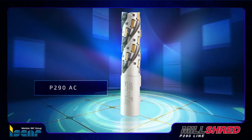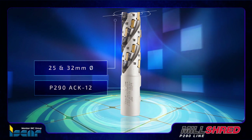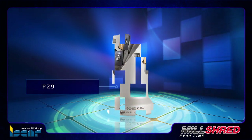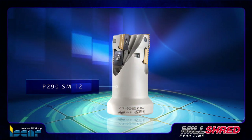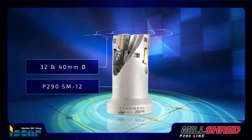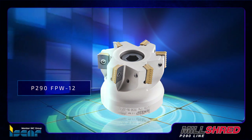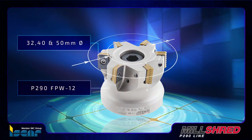Also available are the P290 ACK-12 extended flute in 25 and 32 mm diameters, the P290 SM-12 extended flute shell mills in 32 and 40 mm diameters, and the P290 FPW-12 face mills in 32, 40, and 50 mm diameters.